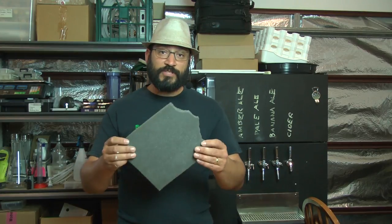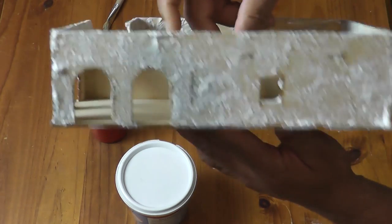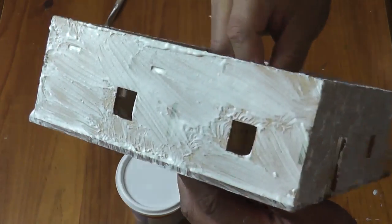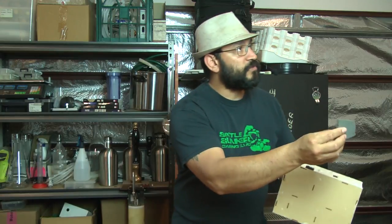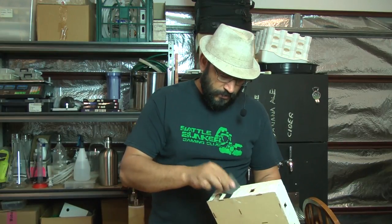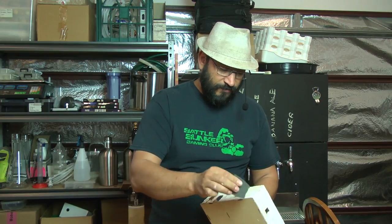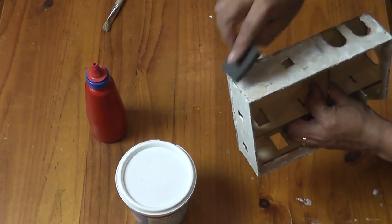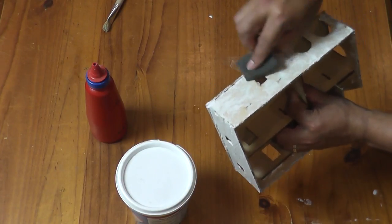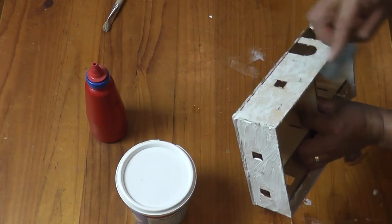We're back — I've left the model for about five, six, maybe seven minutes and you can see it's starting to set up. You'll notice on this side I've just brushed it on, and on this side it's kind of stippled. That doesn't matter — we're going to go through with our piece of sponge and flatten all of this texture, then just drag the sponge across our texture detail.